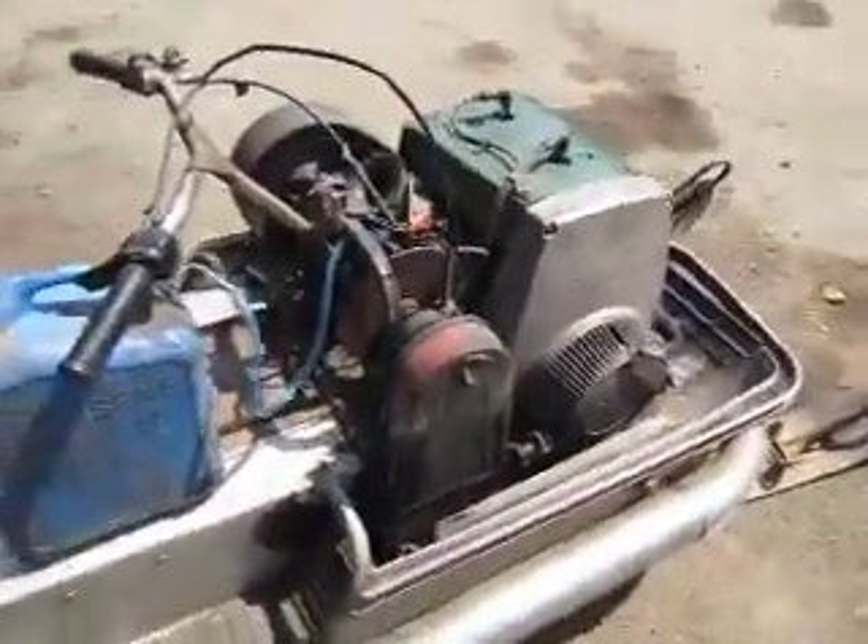As you can see it runs good. The engine is in really good shape actually. I rebuilt it years ago.